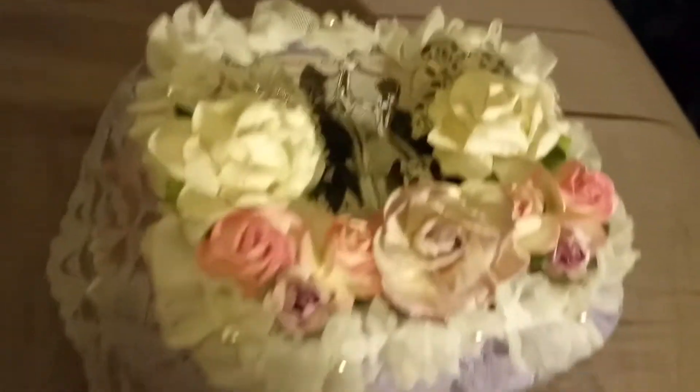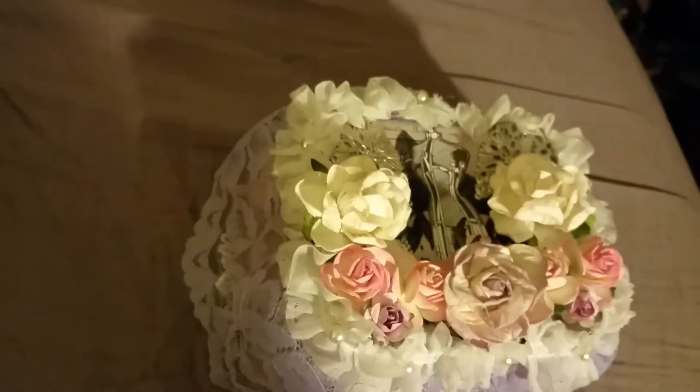Hi everybody, this is Shroom Lee with Lady S. Crass, and today I'm coming to you with a project share. I am in a swap on Facebook for the mini egg carton, and let me show you what I did. So this is what my egg carton looks like.